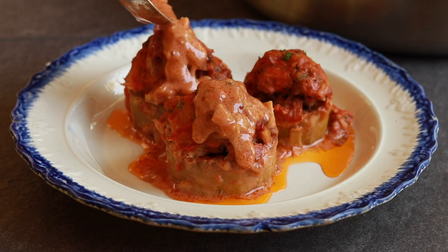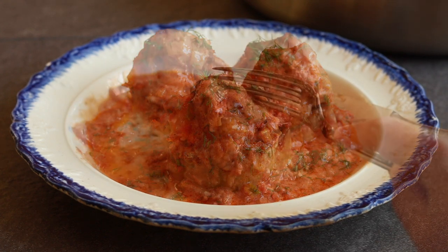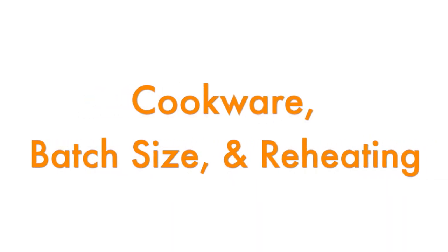I forgot to hit record when I cut the first one open and only realized it while editing, so I don't have a beautiful shot of the inside — but they were really tasty. A few practical notes: this dish is a lot of work, but making a large batch is not much more effort than a small one, and cleanup is the same whether you make 1 or 8 portions — which is why the recipe is written for 8. It reheats beautifully; instructions are in the recipe below the video. And it's a full meal — vegetable, grain, and meat — just serve with bread to mop up the sauce.